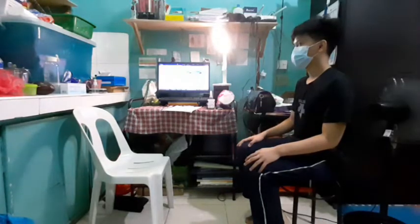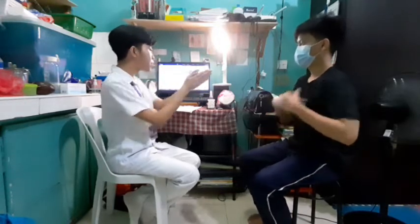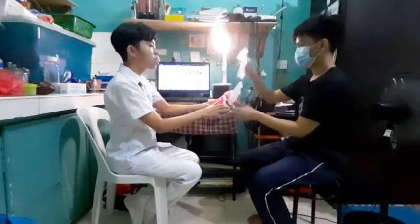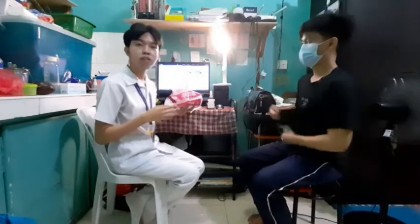I will ensure the client's privacy by closing the door — or sliding the curtains if the patient is in a ward. I'll ask you to pat your axillary area or underarms dry with toilet paper. The purpose is to remove any moisture from the client's underarms, because moisture can contribute to false or inaccurate readings in temperature taking — moisture can lower the temperature reading. Can you please discard that? Thank you.